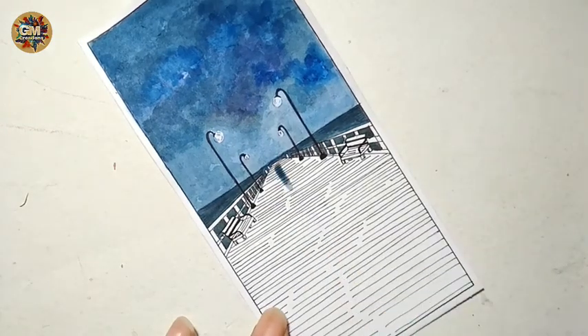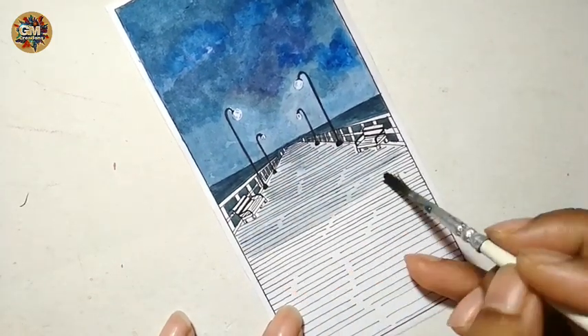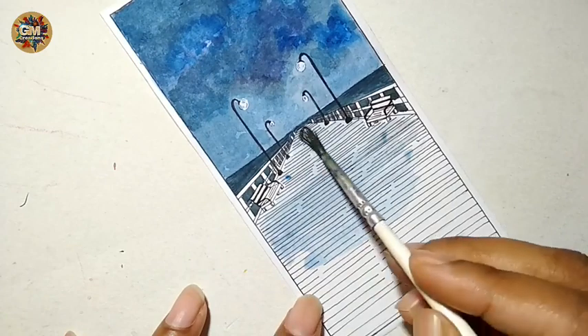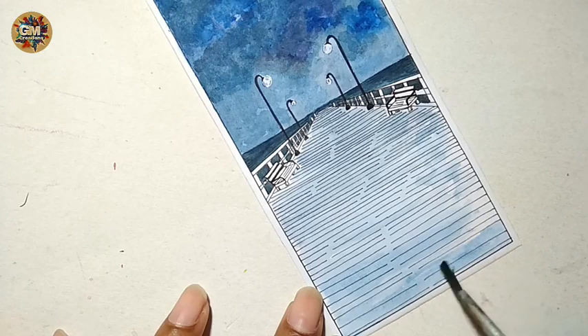Mix a little bit of Prussian blue color and water into the mixture of black color, and apply it on the wooden pier. Again, mix more water with Prussian blue color and apply it on the pier.